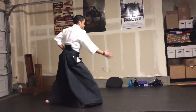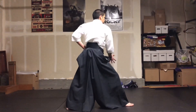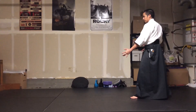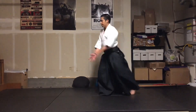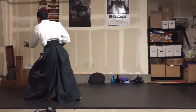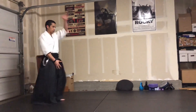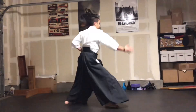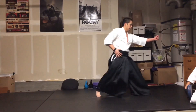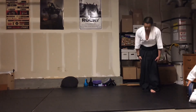So basically: top of the head, boom, boom, Yokomen, boom, boom — throw it up — Tsuki, on, Tsuki, on, turn around. Yokomen, boom, Yokomen, boom, Yokomen, boom, Tsuki, Tsuki, turn. Yokomen, Yokomen, boom, Yokomen — speed — Tsuki, high.